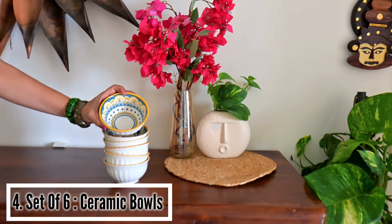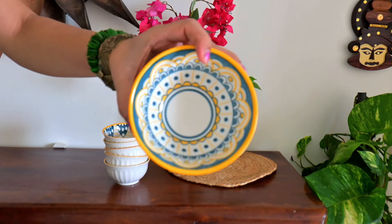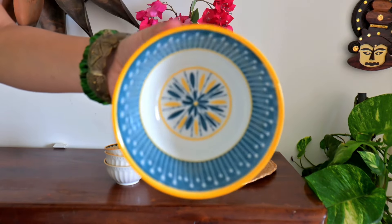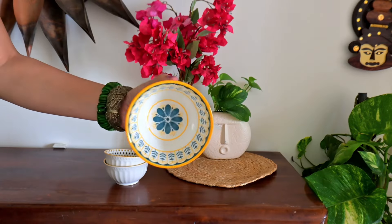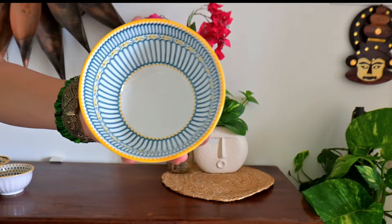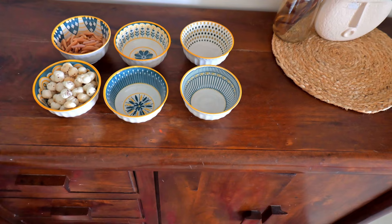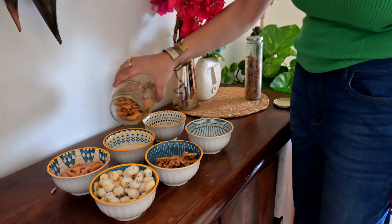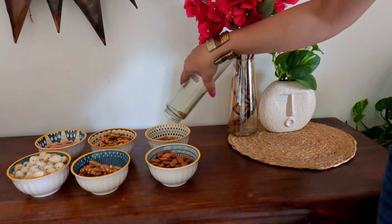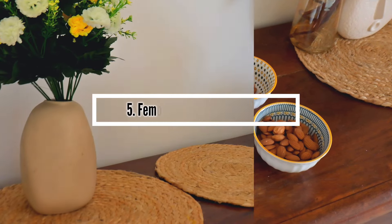Now it's time to come back to kitchen organization. These are beautiful ceramic bowls in a set of 6 from the Nastasia brand — no compromise in quality. They are light weight and the color combination is very eye-catching: indigo, mustard, and white base — 3 colors with very subtle and premium prints. You can use them in a multi-functional way — as a snack bowl, for desserts because the depth is very good, or with dinner plates and bowls. I really love them.